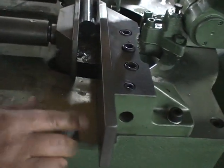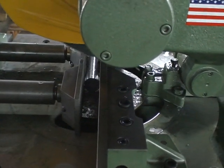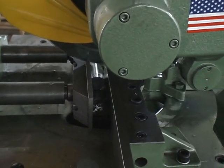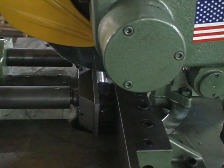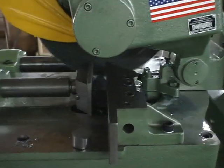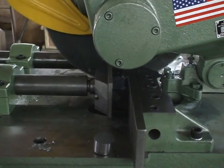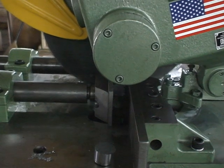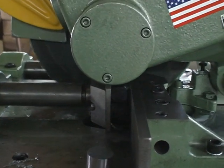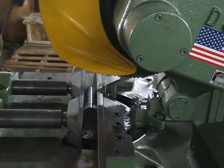It will be within about three thousandths per inch on accuracy. Okay, let's do one more cut. Okay, Kevin, I'll send you the link and we'll send you back the samples for your inspection. Thanks.